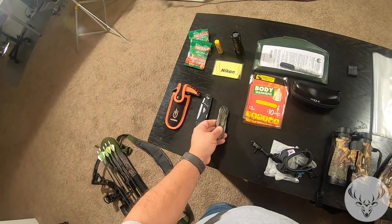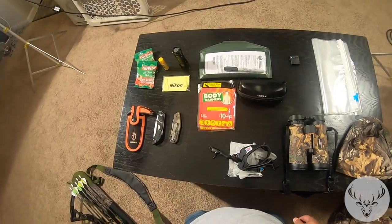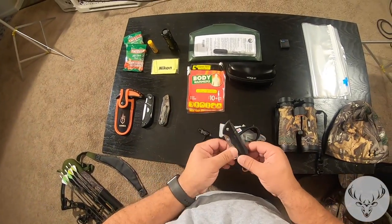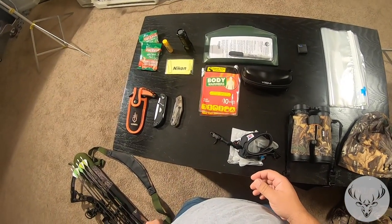And this is just a Browning folding knife. For my everyday carry I also carry a Buck knife as well. This just stays in my pocket along with anything else I carry.